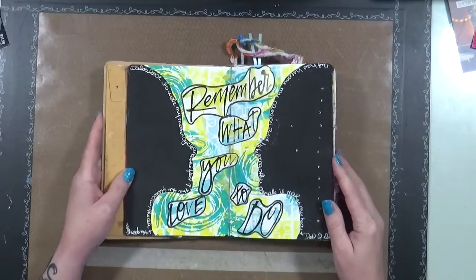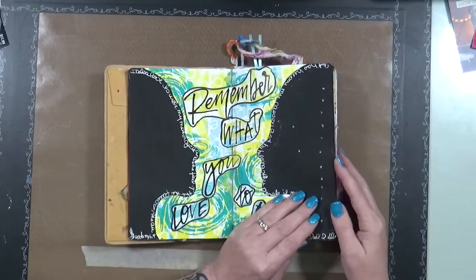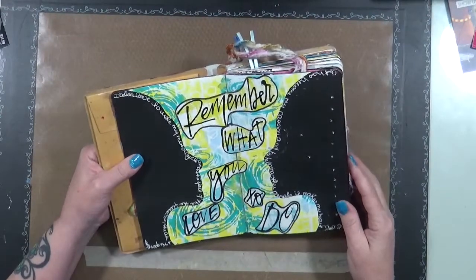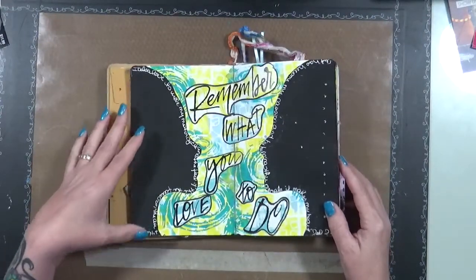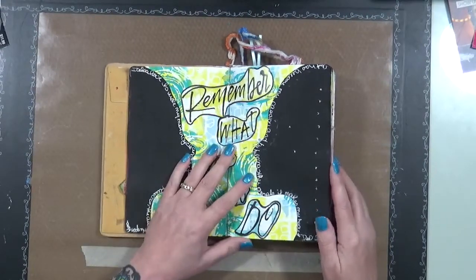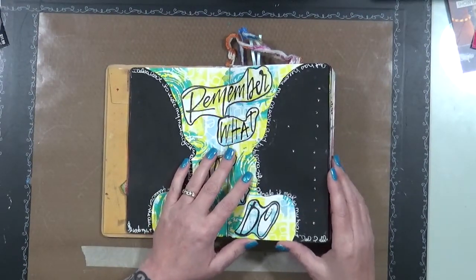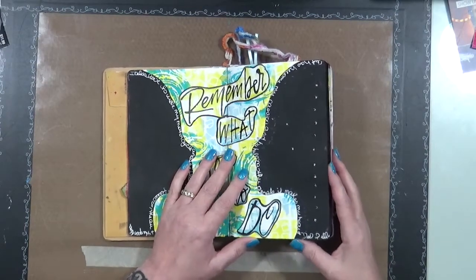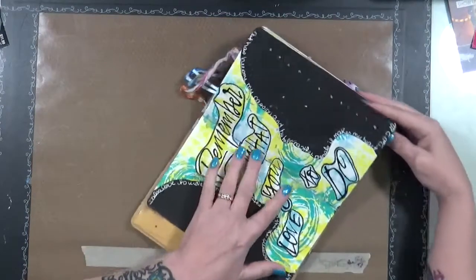And this says 'Remember what you love to do,' and I did a bunch of journaling. Something about riding my motorcycle and just feeling the freedom of being me on the open road. I can read it but I don't read it aloud well.